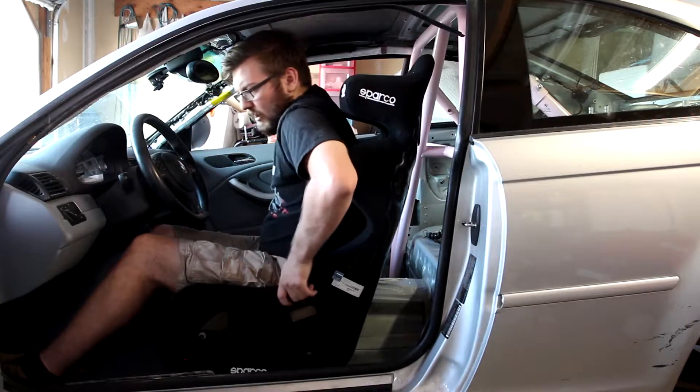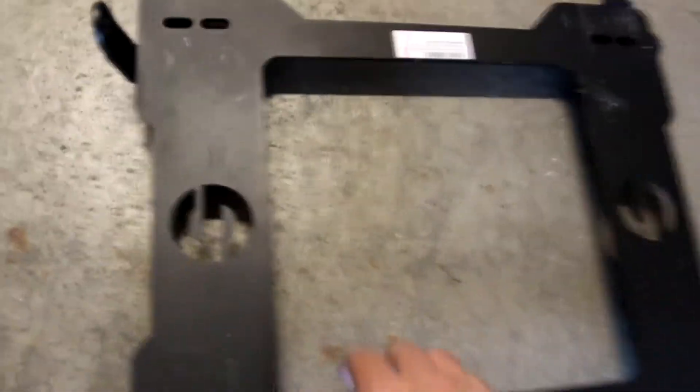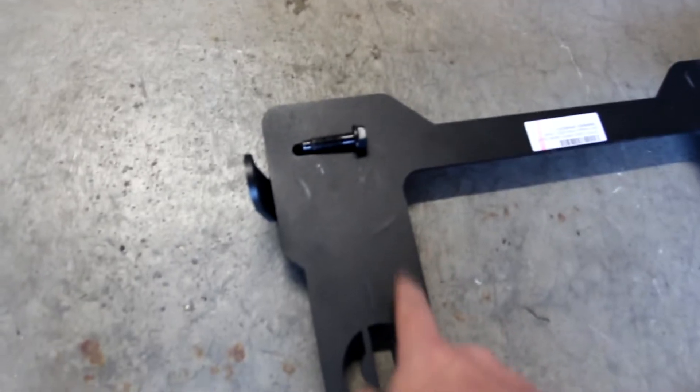Then we can figure out where we're going to mount our positions for the harness. Our bolts are taken care of, so now we can actually start mounting this up officially. There is one problem though — that hole is supposed to use this bolt, but there's no real way to get that bolt into that hole. I'm going to try something to get that in there. It was really simple — I just bent the ear out, fit the bolt in once it was bent out far enough, and then bent it back into place.